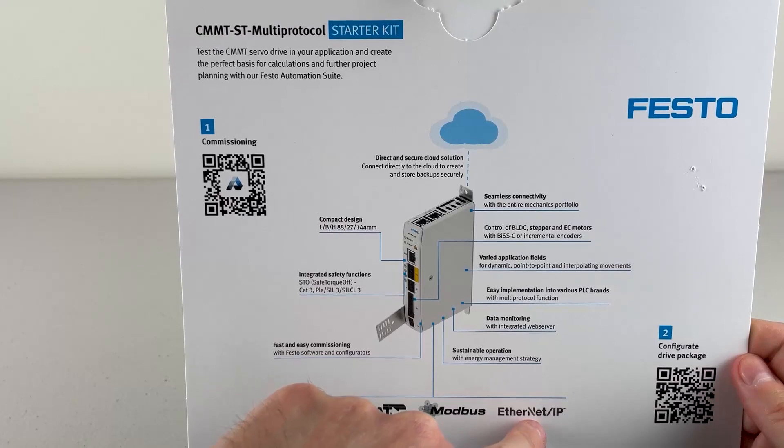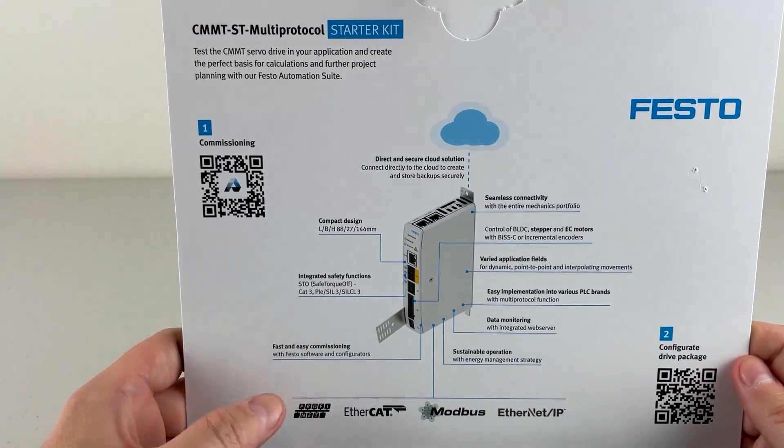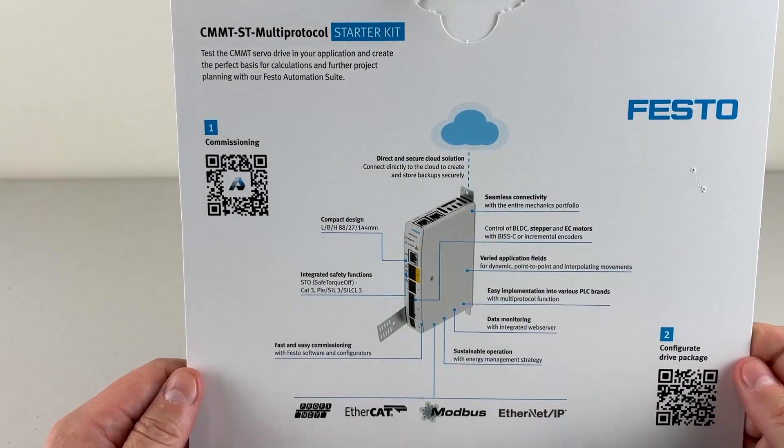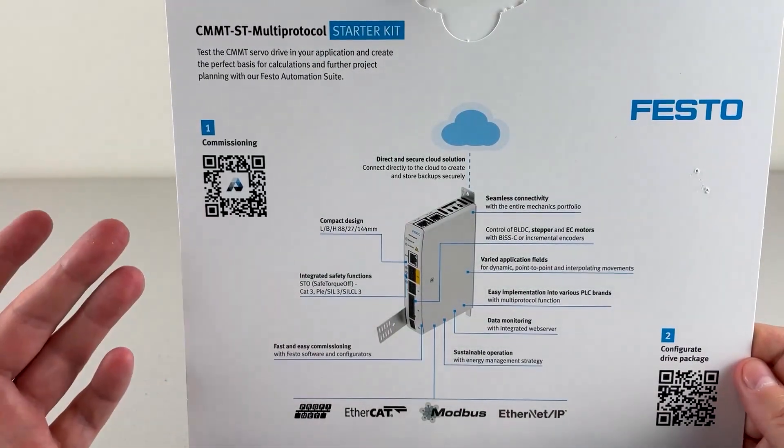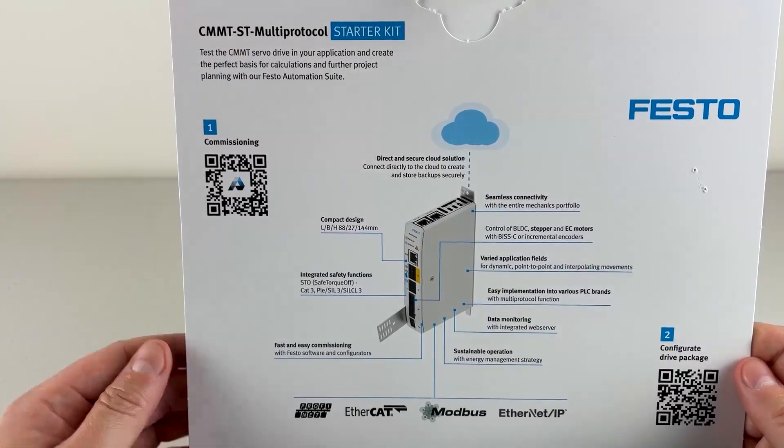Down here, you can see which field buses are supported by the servo drive. It supports Profinet, EtherCAT, Modbus, and Ethernet IP. All you do is connect to the drive and configure it for which one you want to use.